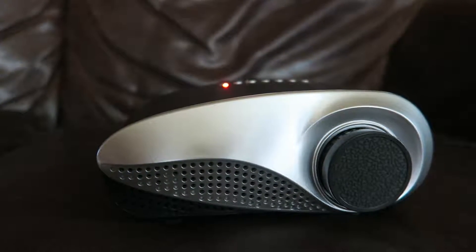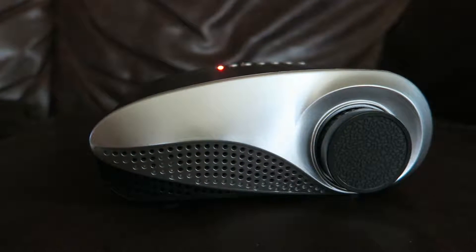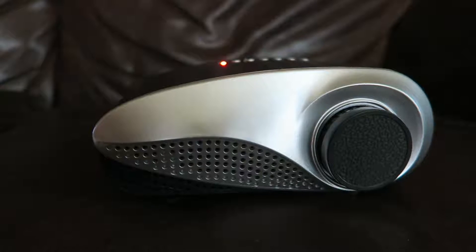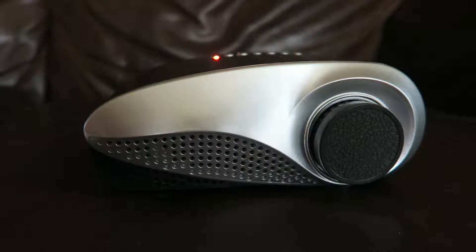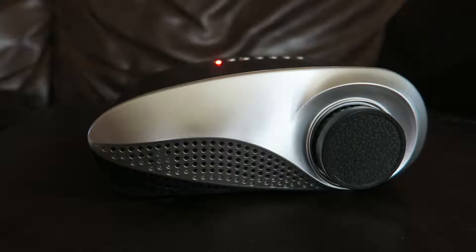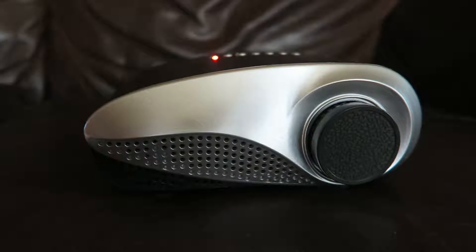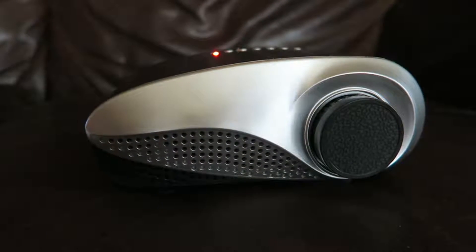Hi, this is Alyssa Apel with anapeladay.com. Please check out my website. I am here today to do a review for a projector — this is a little bit more of a kid-friendly projector, something that you'd use to blow up movies, TV shows, cartoons, or even some video games that they're playing. It's a smaller projector and it's not super high quality, so keep that in mind. I would never use this in the classroom, but for home use it's great.